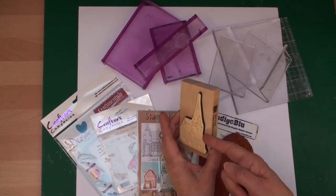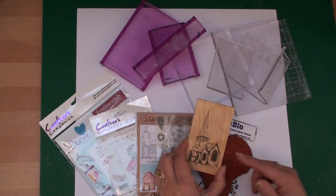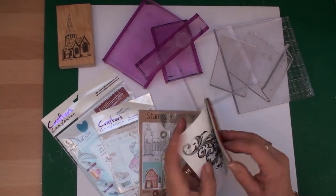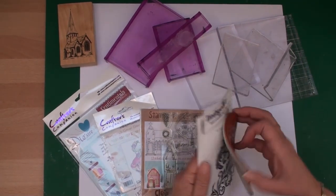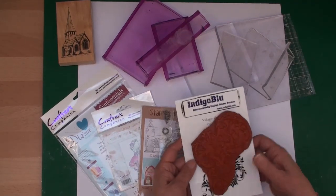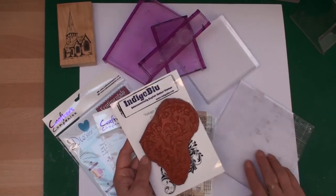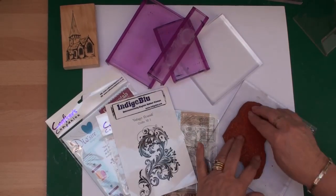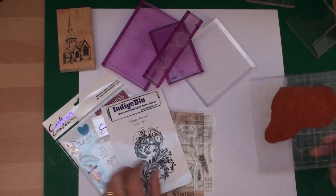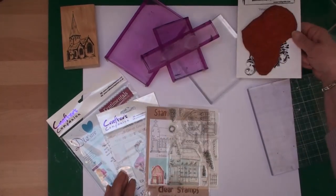That's the expensive way to buy stamps. You can also buy them ready mounted on foam but not on the wooden block, and that's a less expensive way to buy them. Because they're ready mounted, these will just fit to an acrylic block and be ready for you to ink and stamp.